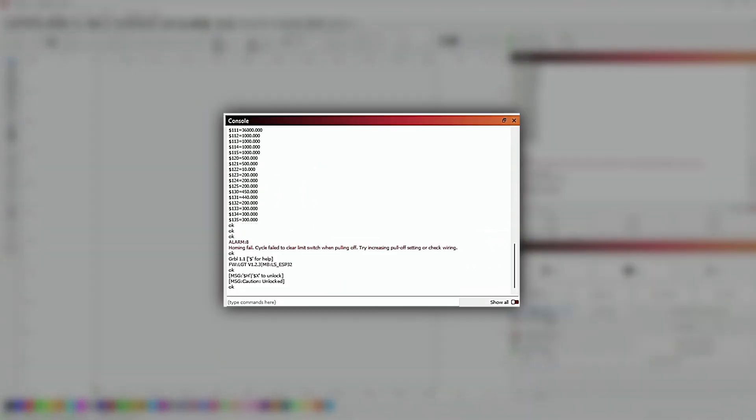Is your Longer B1 laser engraver giving you alarm messages like Alarm 8 when you try to home it? Don't worry because there is an easy fix. I'm Brian, the 3D Print Creator, and in this video I'll show you how to resolve the alarm issue for incorrect homing in Lightburn.